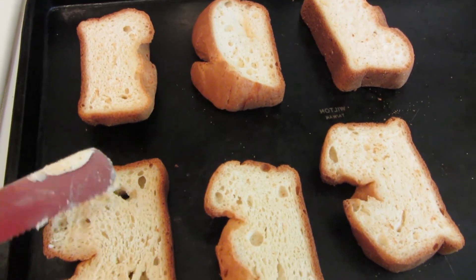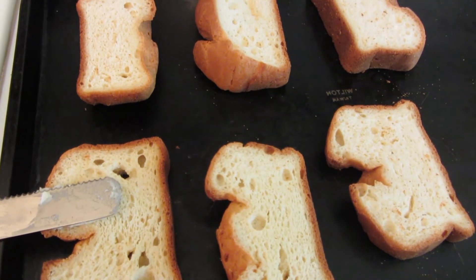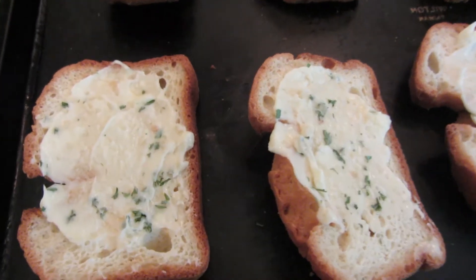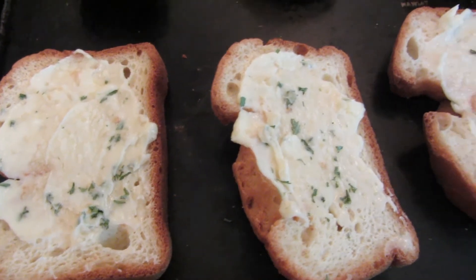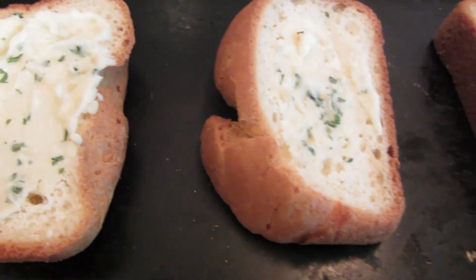I'm going to use a little spatula and spread some of the garlic butter on each piece and then place it under the broiler. I spread a little bit of the garlic butter on each piece of the bread. My broiler has been preheated.